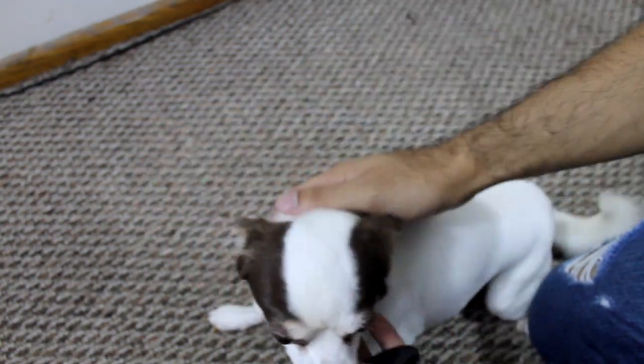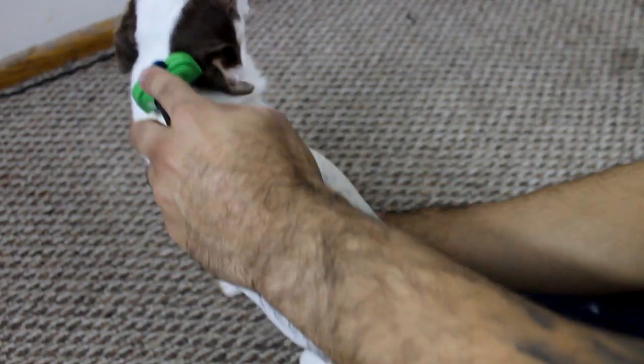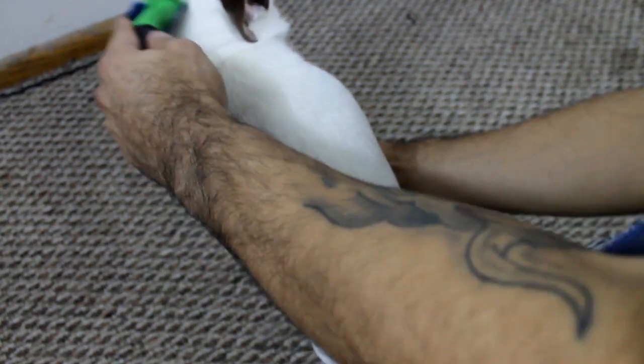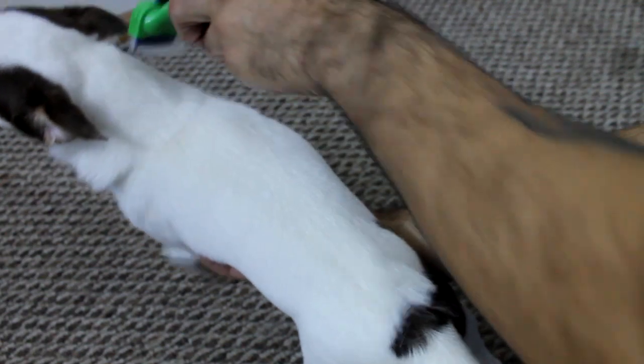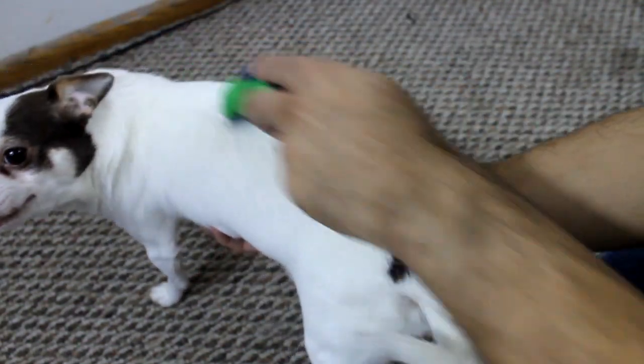I don't know if I mentioned the other one's name but her name is Tequila. I do the same thing for him, just from their neck all the way down to the tail. He sheds a lot — like he can just walk around and have hair everywhere. But I have been brushing him a lot more, so he might not have as much, but this thing always gets hair.